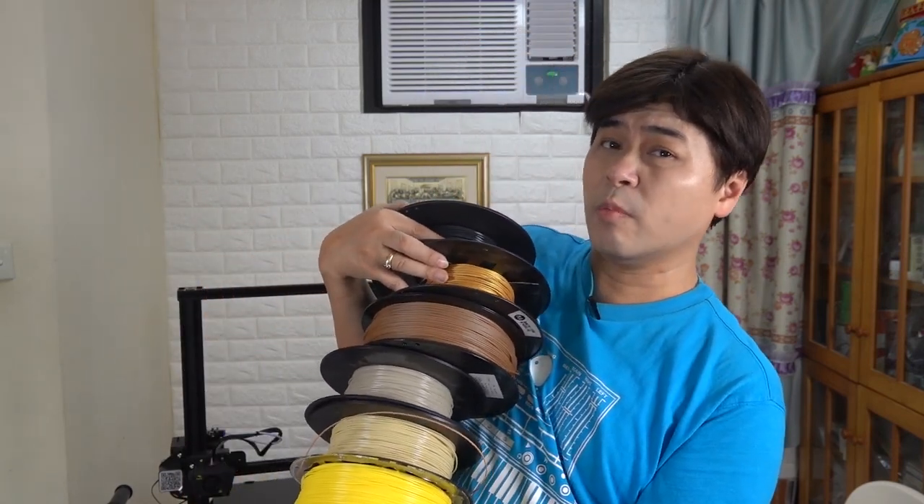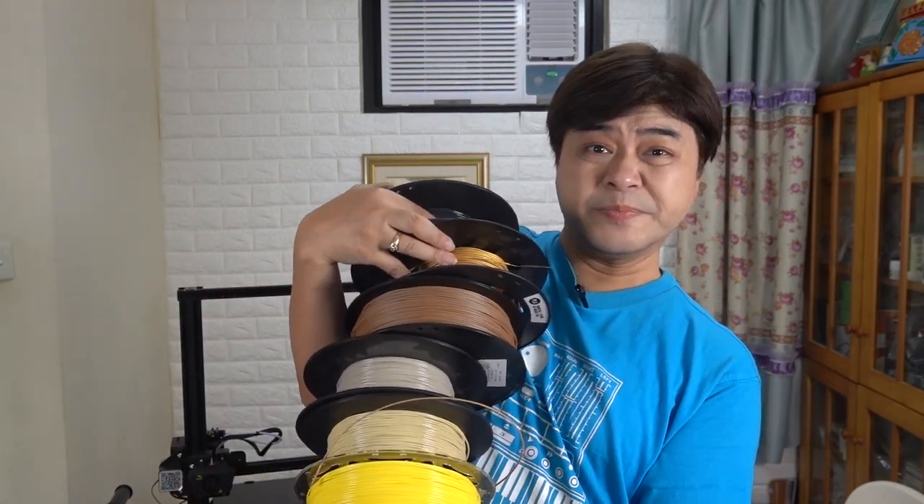For today's test, Carlos took out all of my PLA stock. I will first use PLA produced by Creality, and then try third-party PLA. I'll put them on both the V2 and Max to print, and then compare their printing quality.